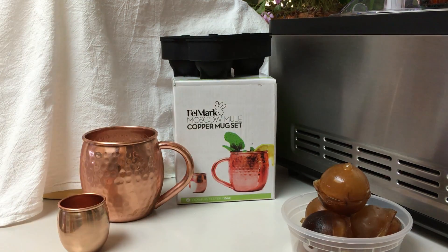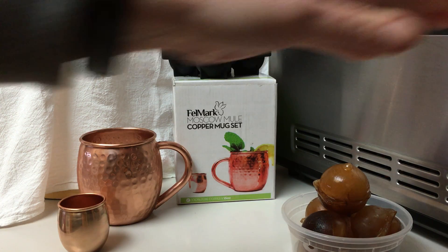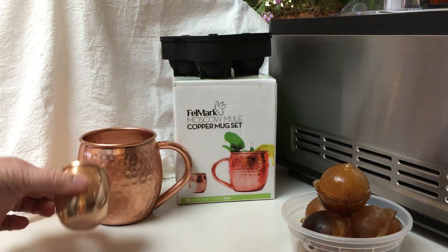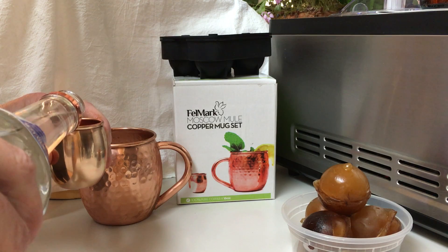I'm going to make a quick Moscow Mule for you. I do have ice in here already and I do have some lime in here. So what I'm going to do is add some vodka — generally an ounce or two of vodka. This amazing shot glass that came with this gift set is two ounces.